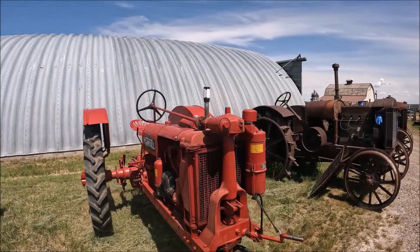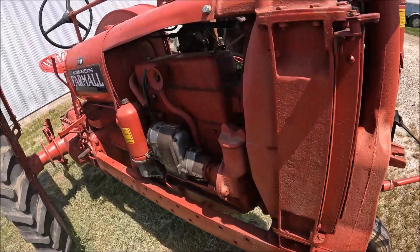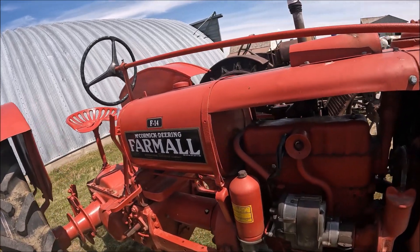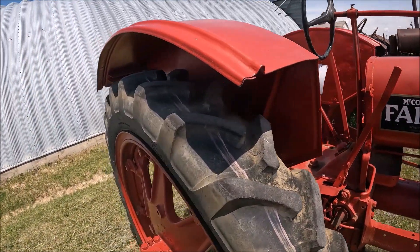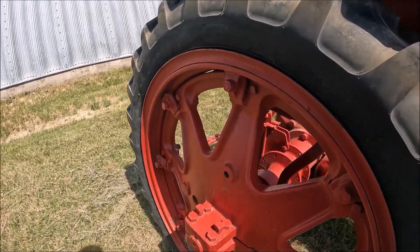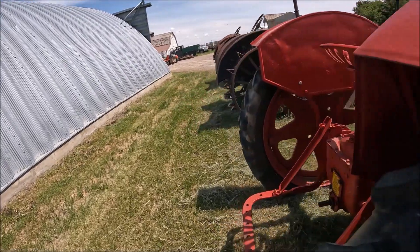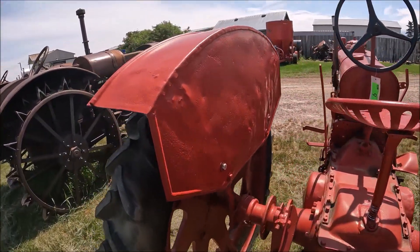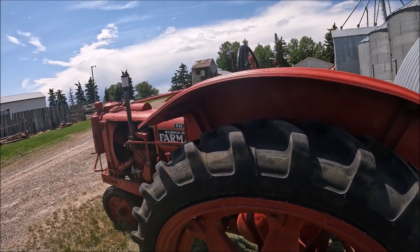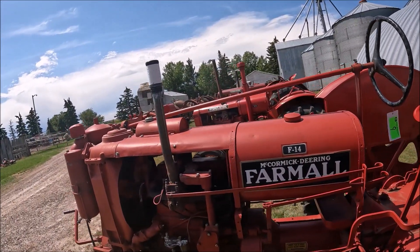Here's a Farmall F14, a little guy. Well done. New tires on the front. These are the same bore and stroke as the Farmall F, but they're a completely different engine. These are 40-inch tires on them — brand new, factory rubber. This is between 1937 and 1939, I think. There's a F14 for you — very nice.